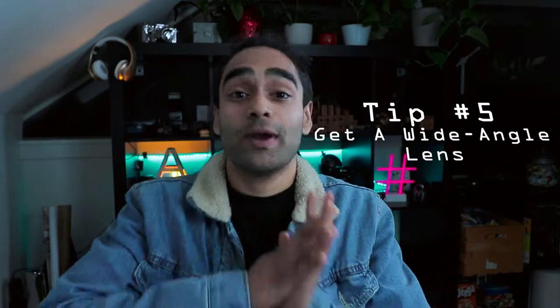And lastly, tip number five has nothing to do with the Instagram app or external apps or any software on your phone — it has to do with an accessory. Now this is an attachable wide angle lens for your phone. I got this for about $12 on Amazon. I'll link it in the description below. But you could get better quality lenses from Moment, and there's one other company whose name is slipping my mind, but I'll link both of them below as well. This works perfectly well too. The biggest downfall of buying cheap glass like this is that the glass scratches extremely easily.